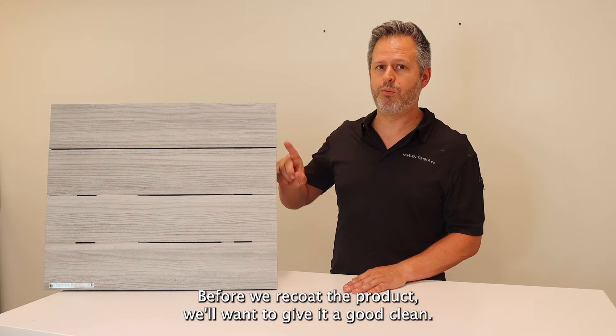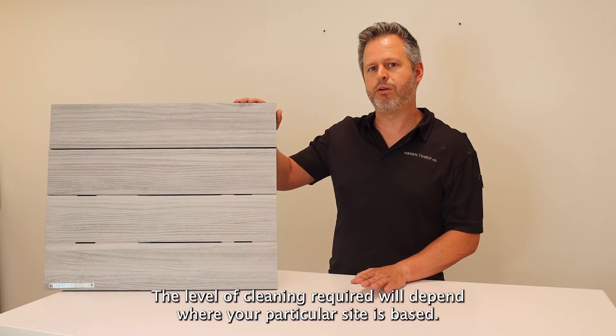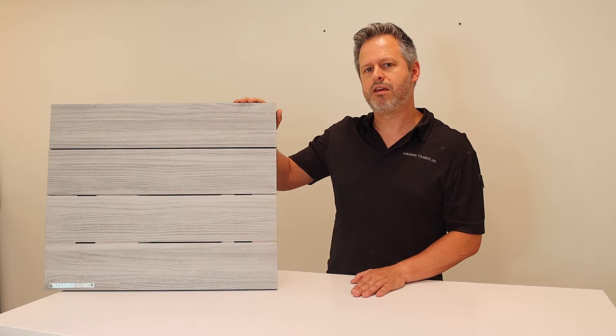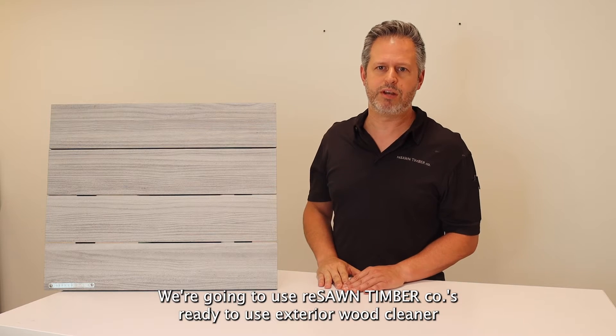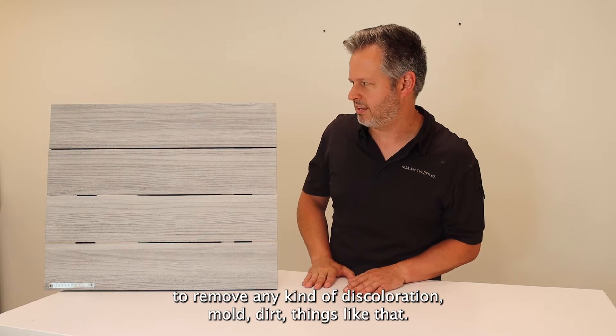Before we recoat the product we'll want to give it a good cleaning. The level of cleaning required will depend on where your particular site is based. We're going to use Reese on Timber Coats ready-to-use exterior wood cleaner to remove any kind of discoloration, mold, dirt, things like that.